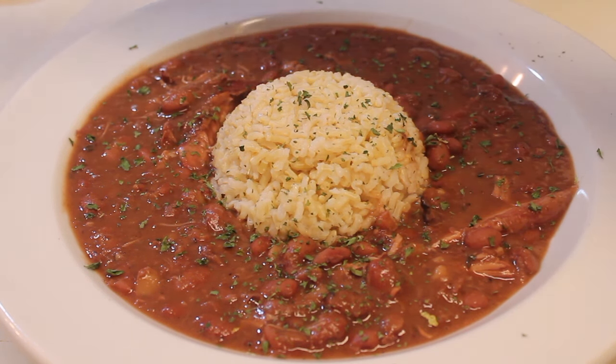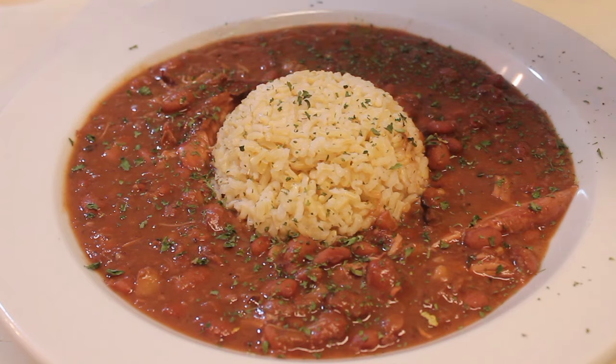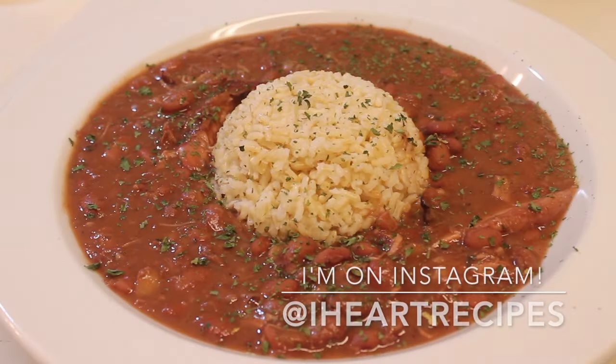If you would like the exact measurements for this recipe, be sure to visit my blog, iheartrecipes.com. And don't forget to follow me on Instagram because I'm always showing sneak peeks of my upcoming recipes.